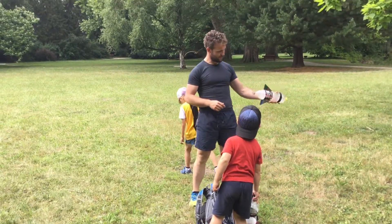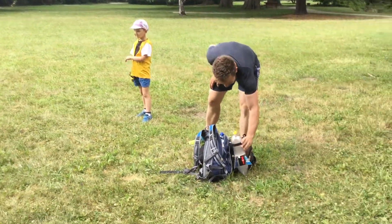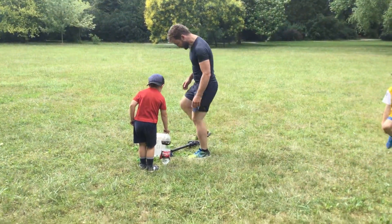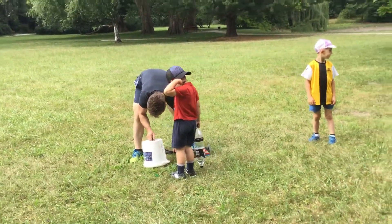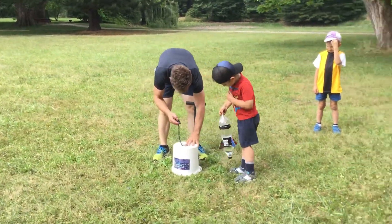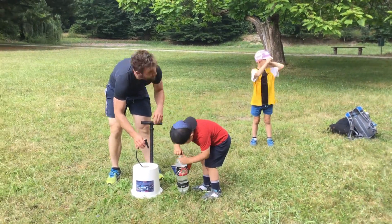Okay, can I do it now? Now our house launch. My one. Okay, wait — that one will be great, buddy. I know what to do, Papa. Turn it upside down. That's right. It went high.